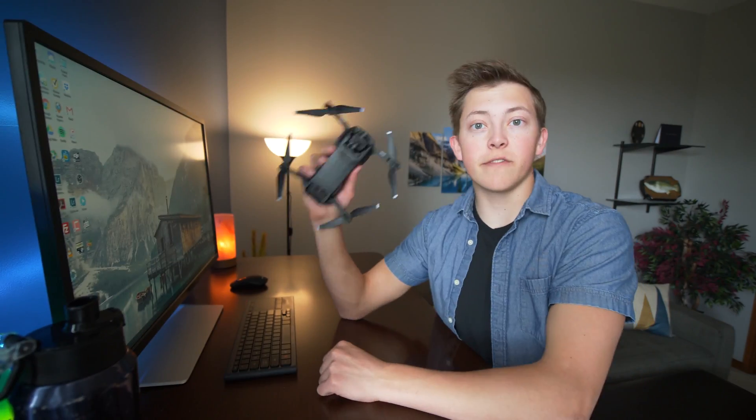The DJI Mavic Air. This thing is a freaking dream. It's super fast, it's lightweight, it's so packable, it has an amazing image, and it's overall just probably my favorite drone on the market.